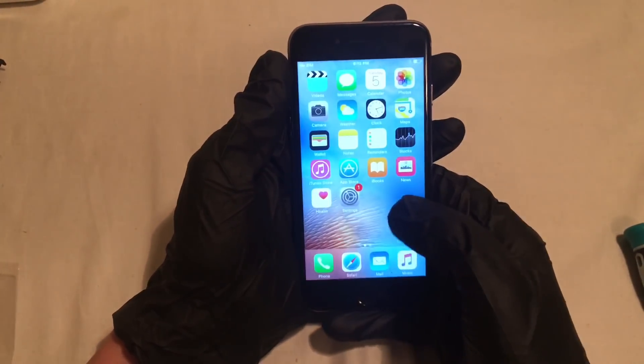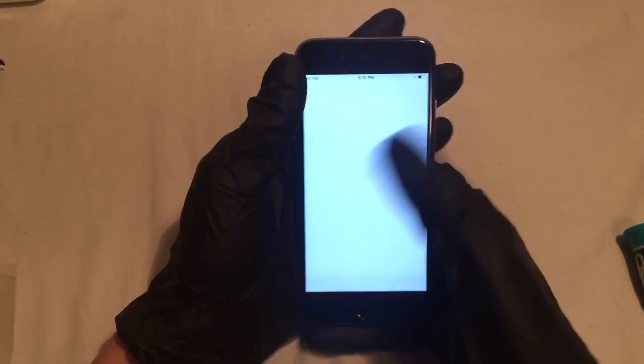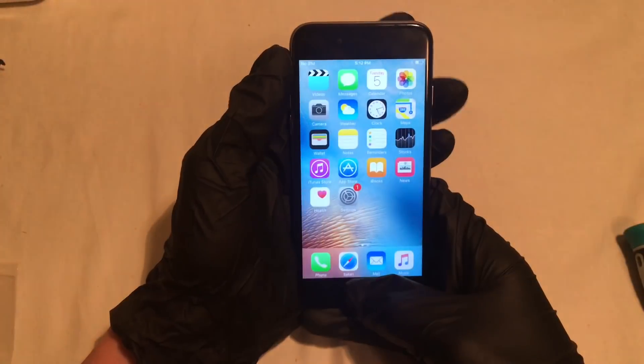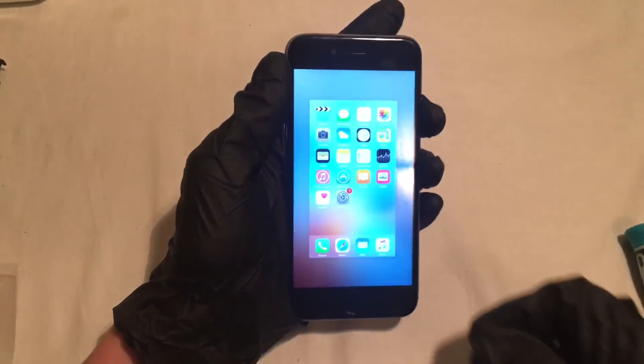So now at this point, you've successfully completed your repair and your home button should be working perfectly. Thank you guys so much for making it to the end of the video. If this helped you out, please like, comment and subscribe.